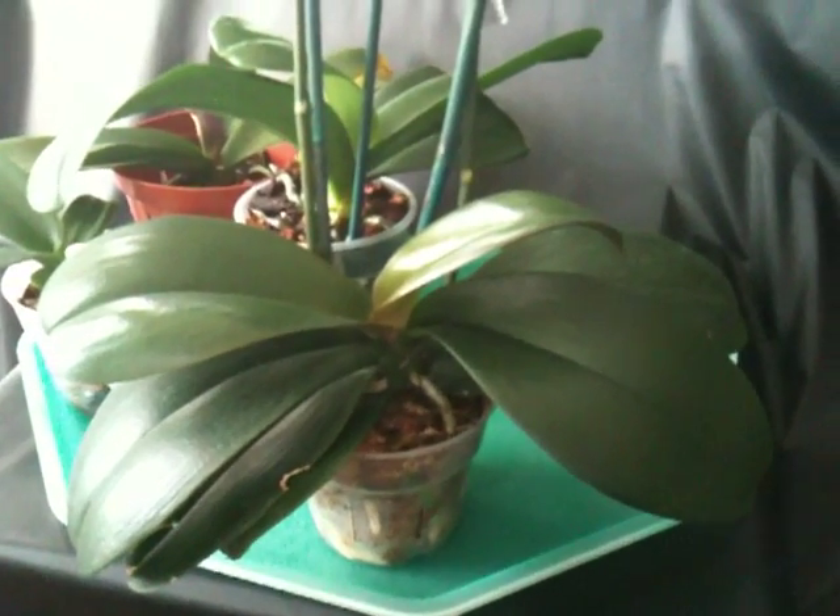Hi everybody, this is Gabriel again. Today I want to show you some of my Phalaenopsis that are doing well. This one I showed you on a different video — it's growing in moss, and I'm trying to decide if I should repot it in bark or use moss again, because it's growing in moss and I don't want to mess up the way the roots are growing.